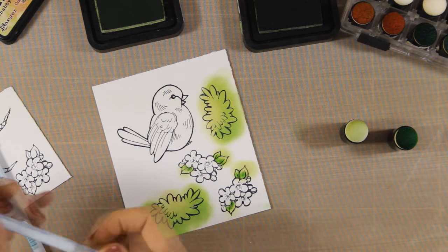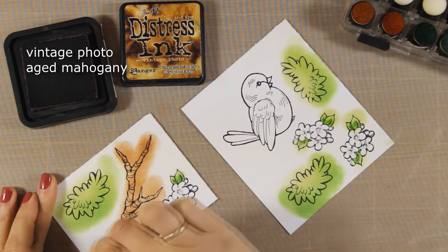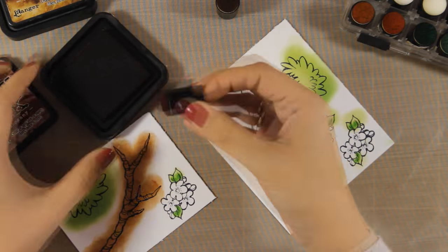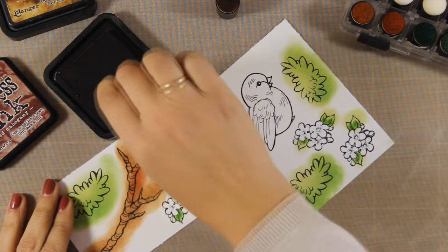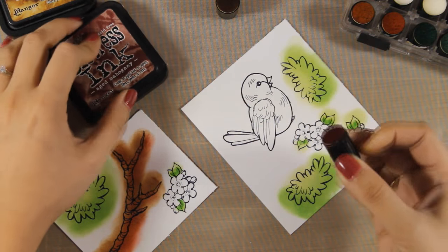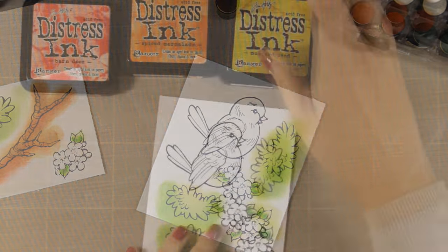Once I have colored all my leaves I'm going to move on and start coloring my branch with the same technique. I'm going to apply Vintage Photo first and then add a darker shade using Aged Mahogany. Notice how I apply the shading only at the bottom of my branch — I mainly stay outside of the branch and just touch a little bit of my finger dabber over it. When I use the dies to cut out everything, since these Stampendous dies are really amazing, they are not going to cut out a white border all around — so even if I go outside the lines, the die is going to cut exactly over those black lines.